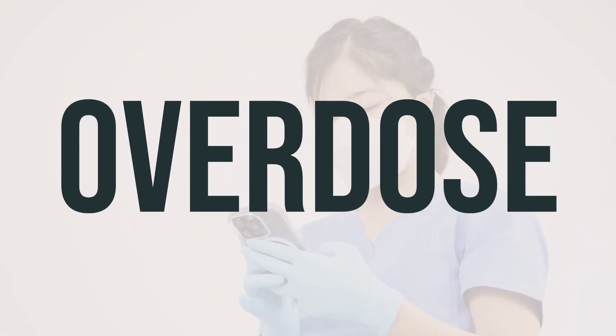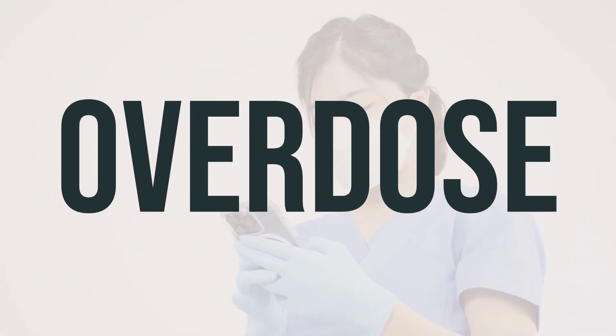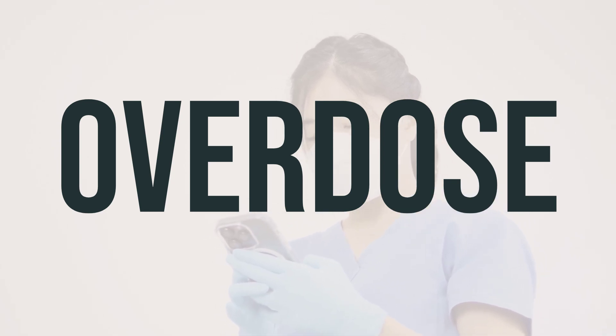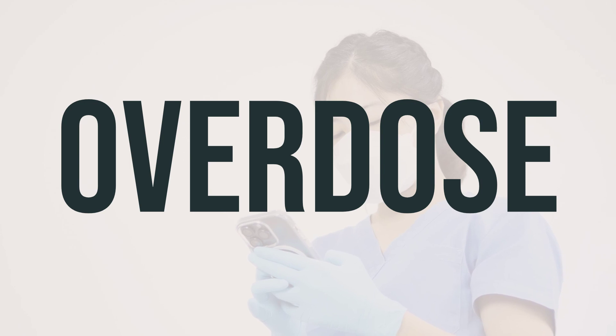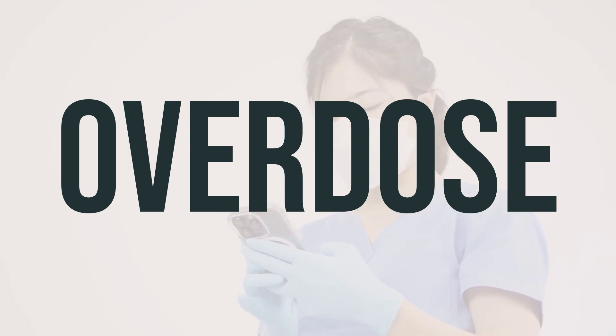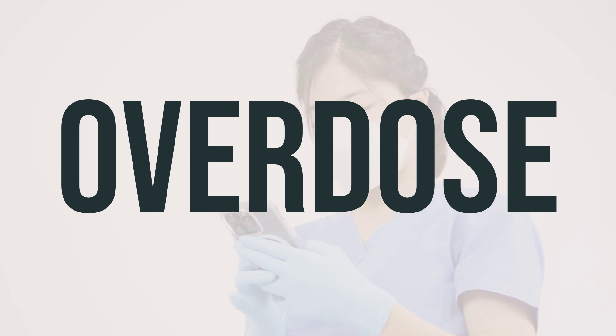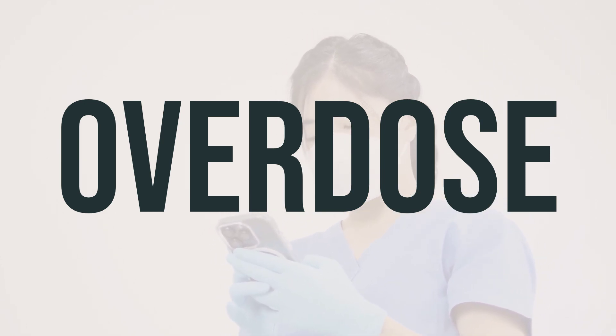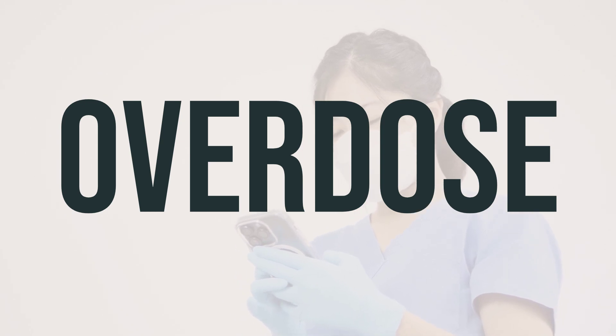If someone has taken too much Rhinocort Allergy Aerosol spray with pump and is experiencing severe symptoms like fainting or difficulty breathing, it's important to seek immediate medical help. In the U.S., you can call your local poison control center at 1-800-222-1222. In Canada, residents can call a provincial poison control center for assistance.